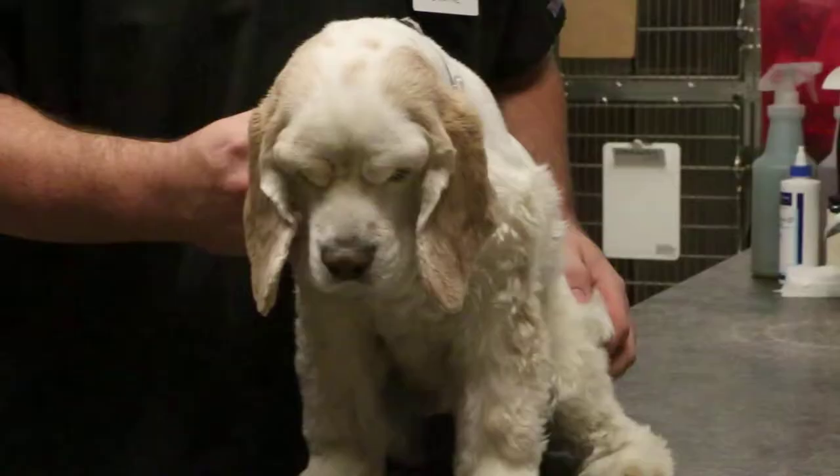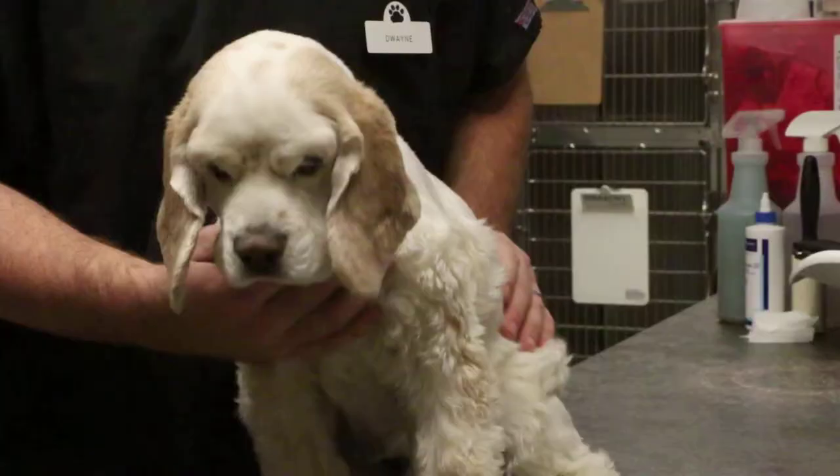Hi, I'm Dr. Greg Jordan, one of the veterinarians here at the Animal Hospital of Nebin, and I'm here today with our veterinary technician, Dwayne Allred, and our patient, Mr. Tyson. We're here today to illustrate the proper manner to trim your dog's nails.